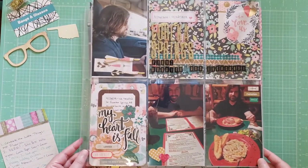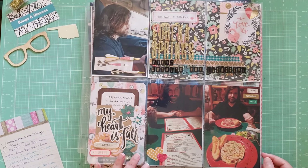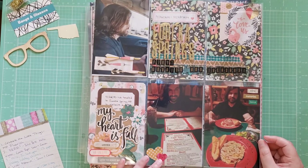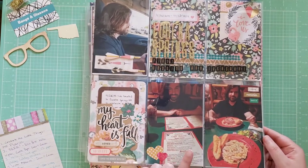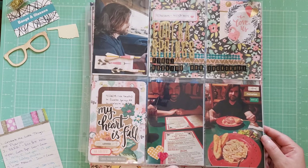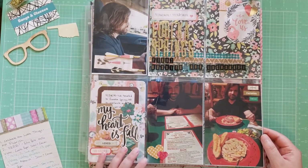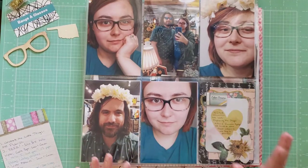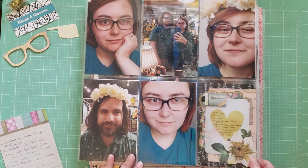This is a pocket layout — I'm experimenting with them, though I think I still like creating 12x12 layouts better. This is photos from 2019 when we went to Eureka Springs to celebrate our first wedding anniversary. There's my husband driving us, and then us eating at an amazing Italian restaurant called Cafe Amore — highly recommend it if you're ever in Eureka Springs, Arkansas. I got to use up more of my Maggie Holmes Open Book collection. On the back, there are more photos from that trip — very photo-heavy, with one journaling pocket about us shopping and taking selfies in flower crowns.